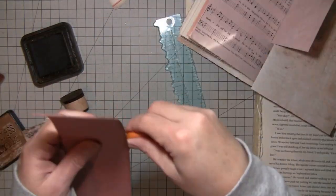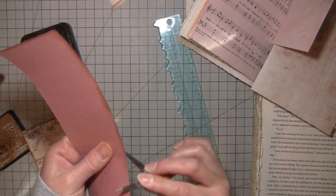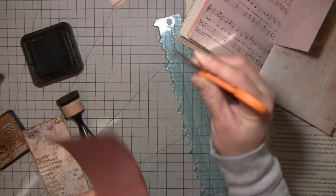I don't want it so even, but I don't want to tear it — I want this width — so I'm just going to run my scissors along here and kind of rough it up a little bit.